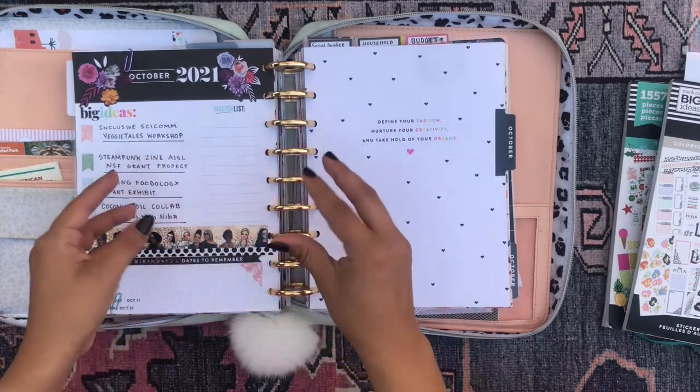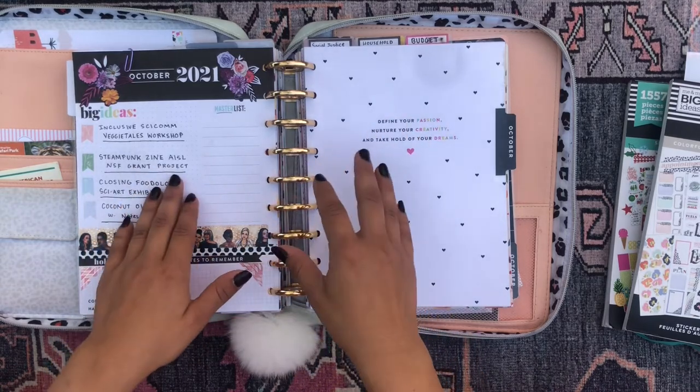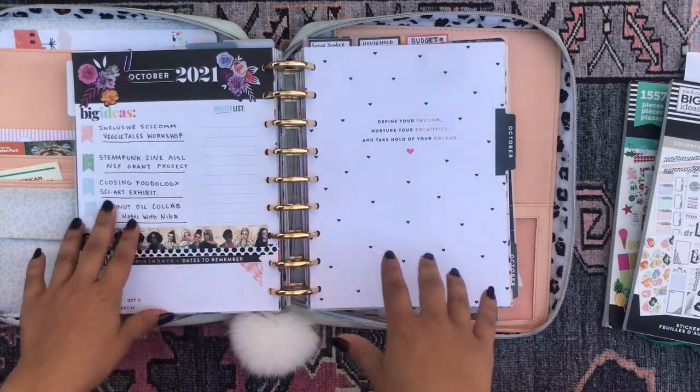So yeah, we're trying to put together this grant proposal. It's such a huge undertaking, but we're applying for a good amount of money to get funded to provide this programming for incarcerated people.